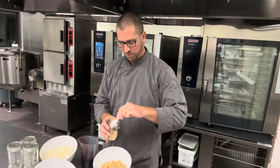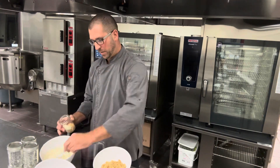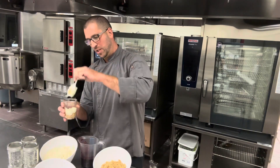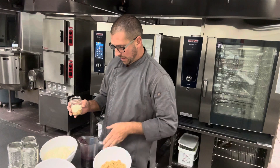Then I'm going to put in some of this homemade cheesecake filling. This is whipped cream that's whipped to stiff peaks, then cream cheese that's blended and pureed, mixed together with a little bit of powdered sugar.